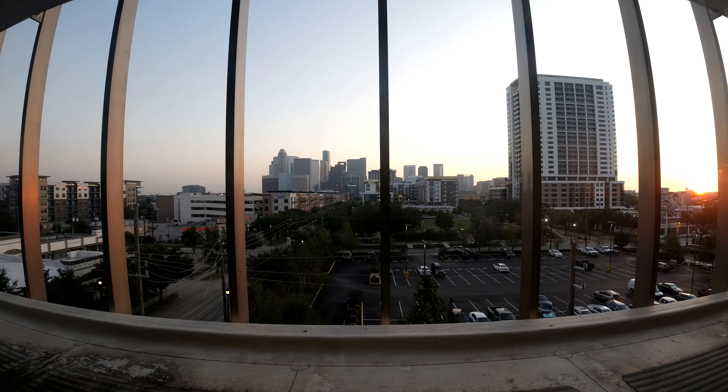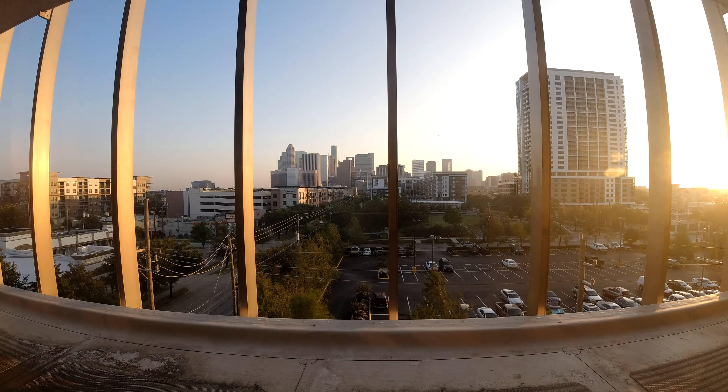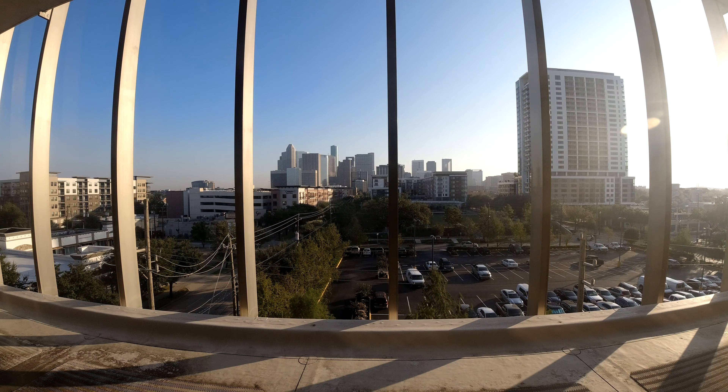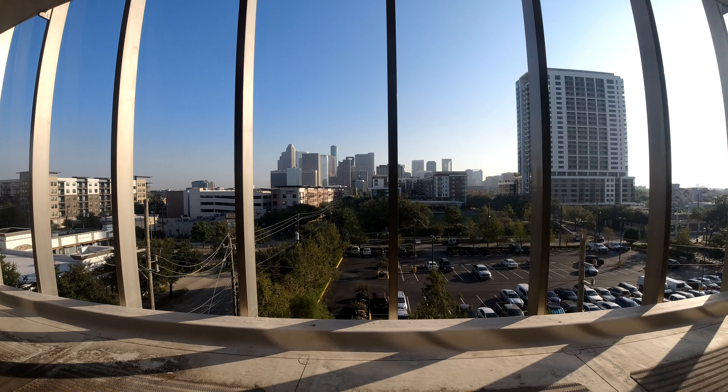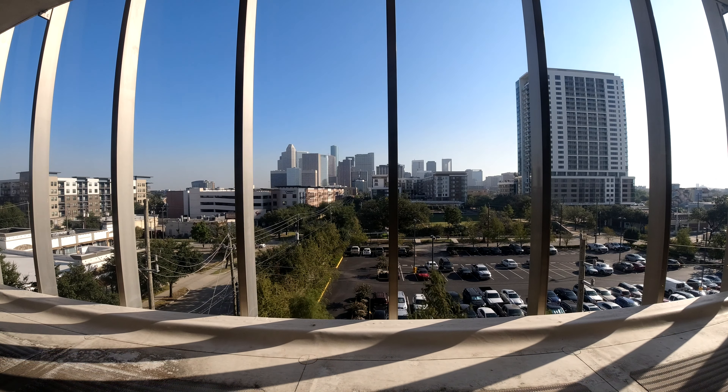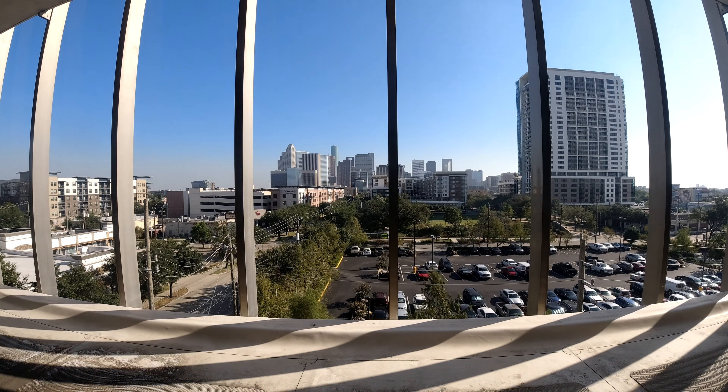I usually put a time lapse in the vlog anyway. I shot slow-mo at the beginning of this — with this camera in slow-mo, it's really nice. It's nice and buttery. You don't have to do anything; you just take it out of the camera and go. Now let's do a time lapse — it's going to be a couple of hours at about 12 seconds, I think I'll do this at 5. Here's the time lapse.